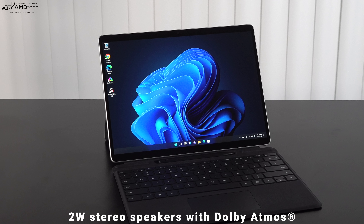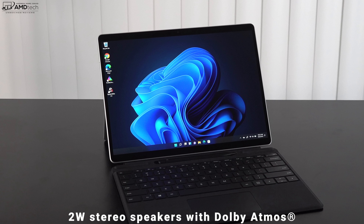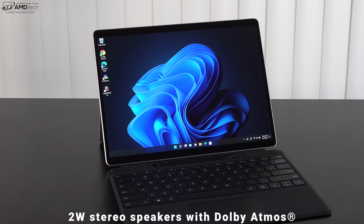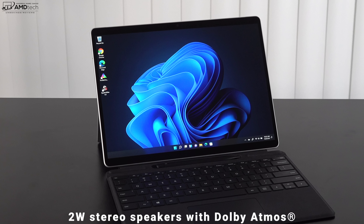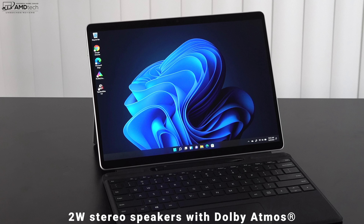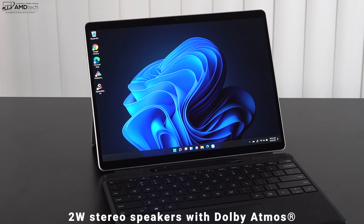The sound has been improved with two-watt stereo speakers and Dolby Atmos, which makes a big difference in terms of spatial audio. The mids were decent, there was some bass, and it gets pretty loud — this has been a pretty good audio experience so far.